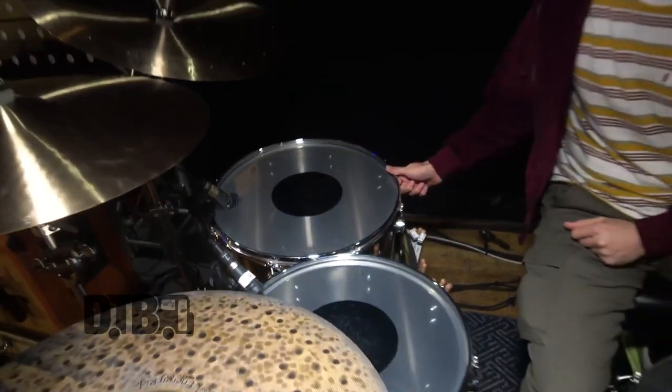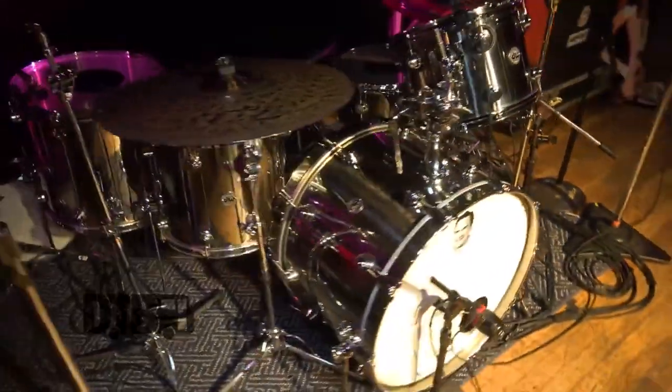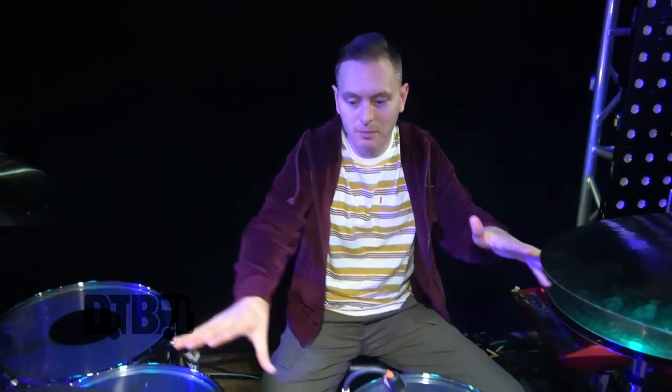The tom sizes are 10x13 rack, 14x16, and 16x18, and they sound huge — especially with the heads. I'm endorsed and get a nice deal on everything, and that's been going for about two and a half years now. This is the first kit I got; I have other tom sizes too but I just brought the regular setup I normally use on this tour.